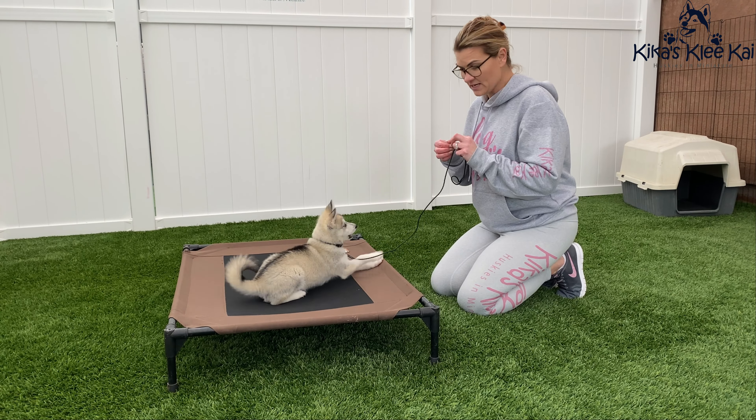It's important that you put the choke chain on correctly. When you put it over your dog's head, it needs to be in the shape of a P while you're looking at it. If you're looking at the dog and you're going to put it over their head, the line is coming down this way, their head is over here, and you're putting it on like this so it's hanging down. It is super important to put this on correctly because if you do not, it is not going to work right. Make sure when you put it on, it is in the shape of a P while you're looking at it.